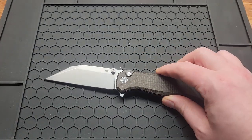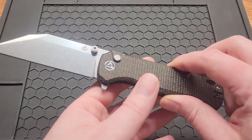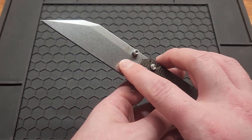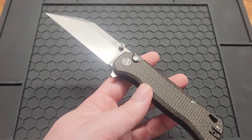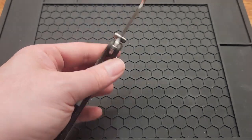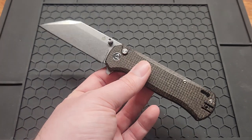This knife retails for $70.50, at least this version. They have a green micarta with a stonewashed or black blade — this one comes with a stonewashed black blade. They also have a black and red G10, which is a dollar cheaper. And one other color — I want to say it's green and black G10, though I'm not positive.